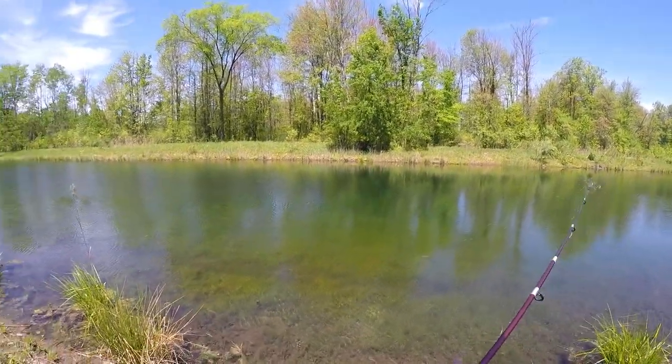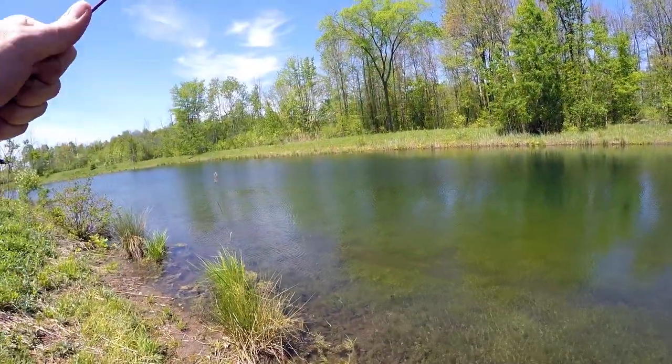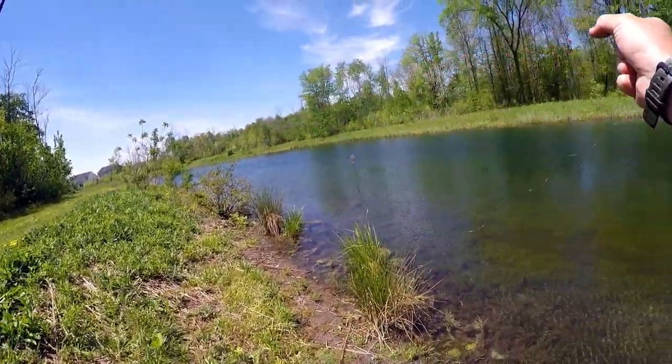That was terrible — talk about a wind knot right there. That might be it for fishing on this rod. I might call it quits and just start bed fishing guys.